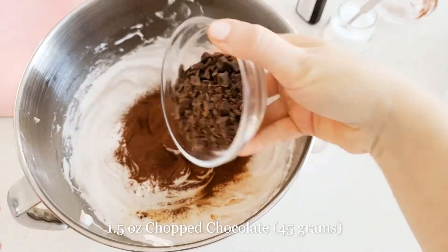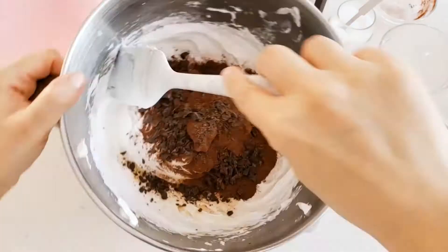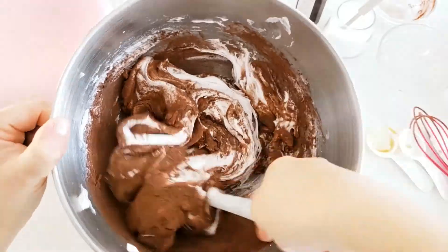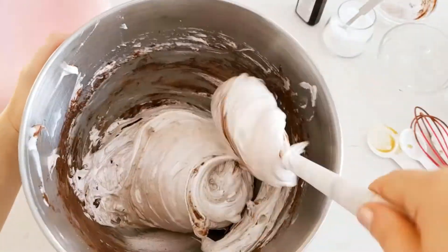Now we will add one and a half ounces or 45 grams of finely chopped dark chocolate. Using a spatula, incorporate the dry ingredients into the meringue, making sure not to deflate it — just go around the bowl folding over until everything is combined.